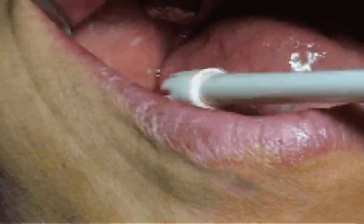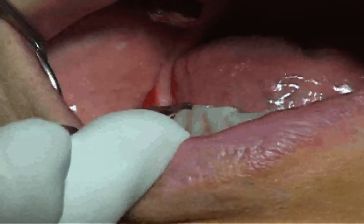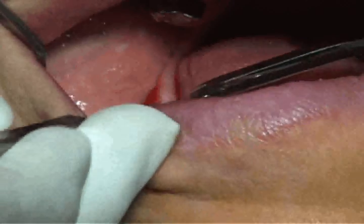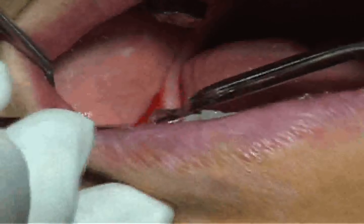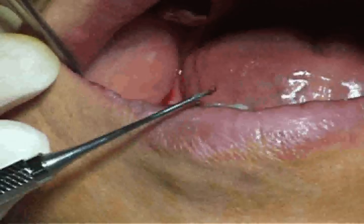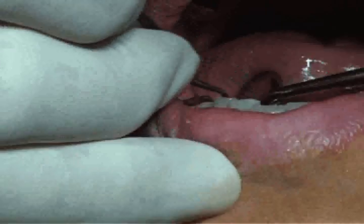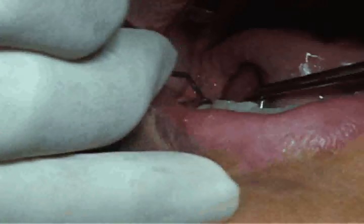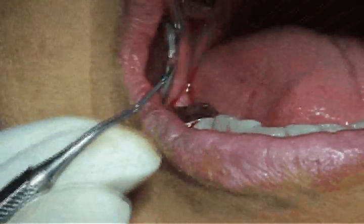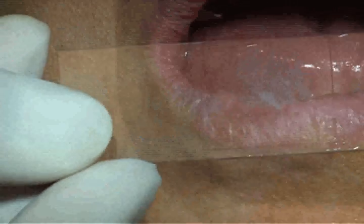Now once we've gone around with a perio tip, I go in and remove the sulcus with a curette. There's the gingival sulcus right there on my curette, and I'm going all the way around the tooth, just removing that diseased tissue. We put some of that on a glass slide and we're going to look at it under the microscope and see if we were able to kill all of the bacteria in the mouth, including the spores.